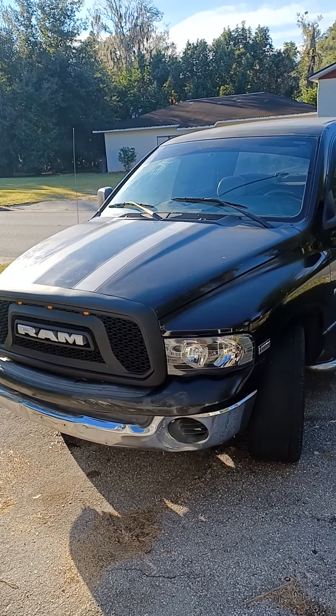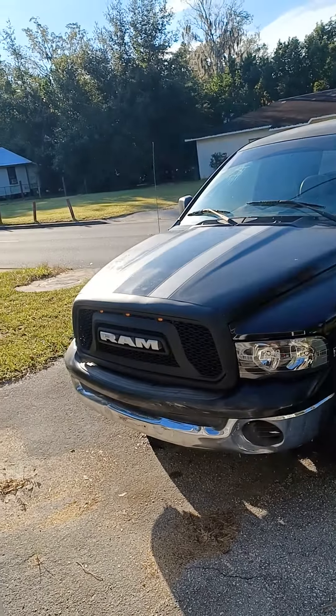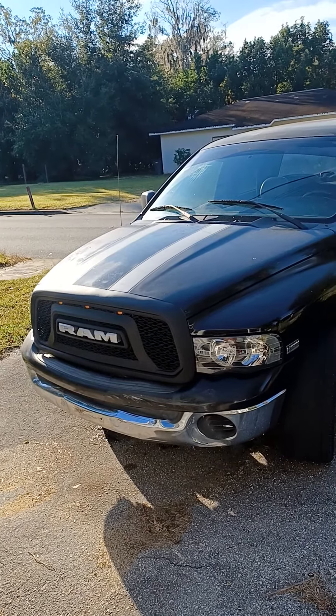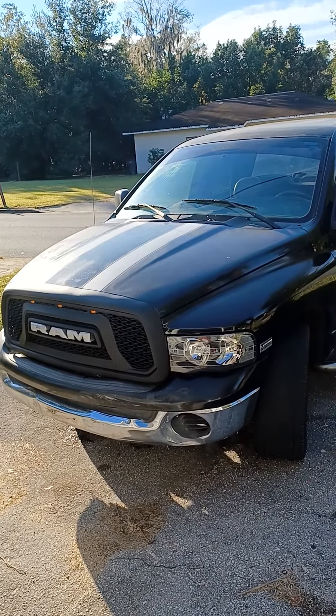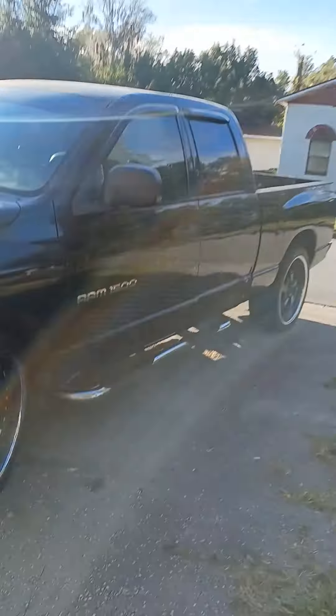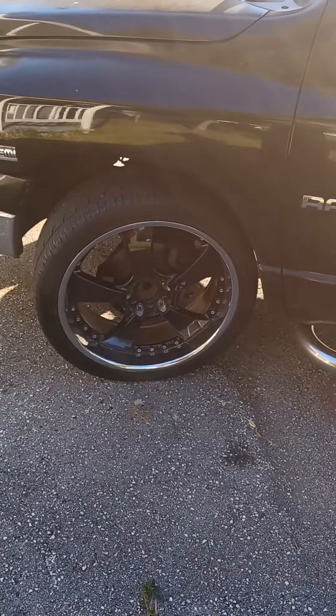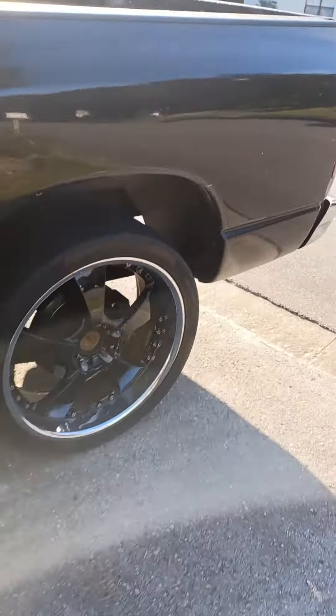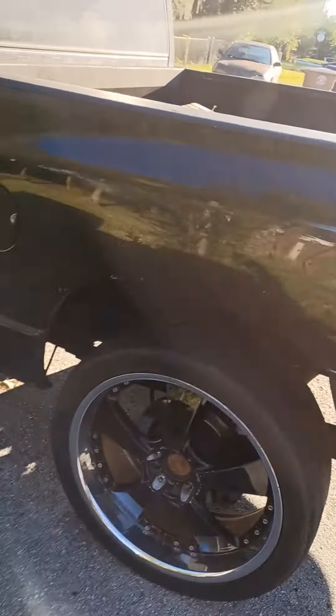Yo YouTube, what's going on? Coming to y'all with another little update — I got a little surprise for y'all, a little project I'm working on with my truck. I went ahead and put new rims on it — we got the new 24s on it. My center cap is supposed to be coming in the mail soon.